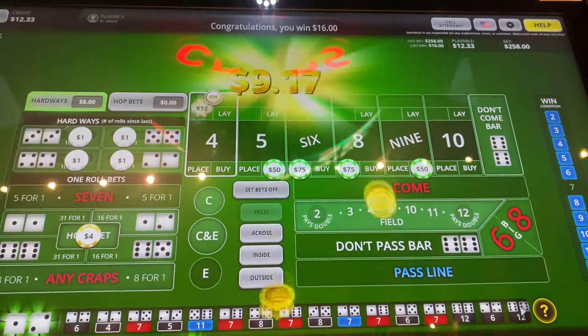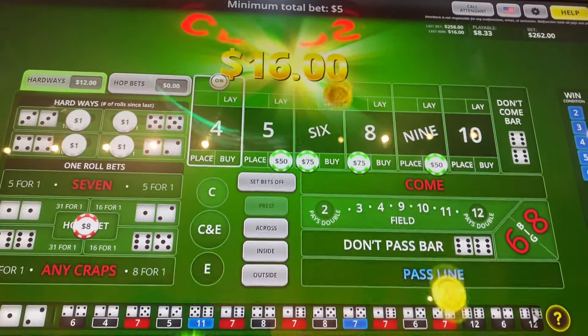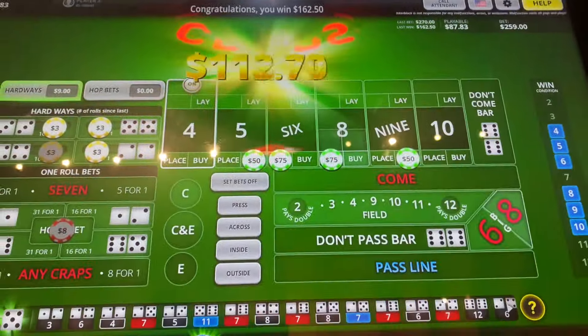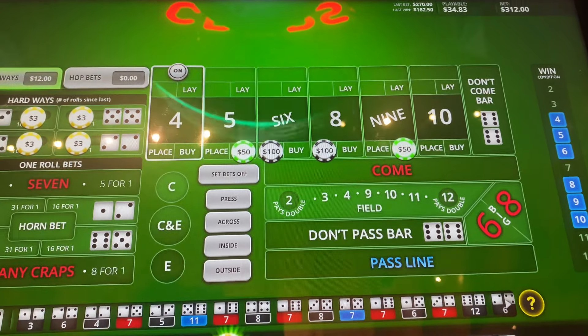$3. Make $12 off of that. The horn's going to go to $8. We're going to bump up our hard ways to $3. $8. Beautiful. $6 and $8, we're going to go to $200. Put our hard way back.